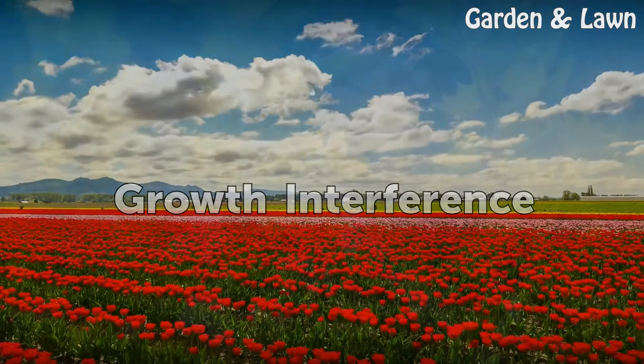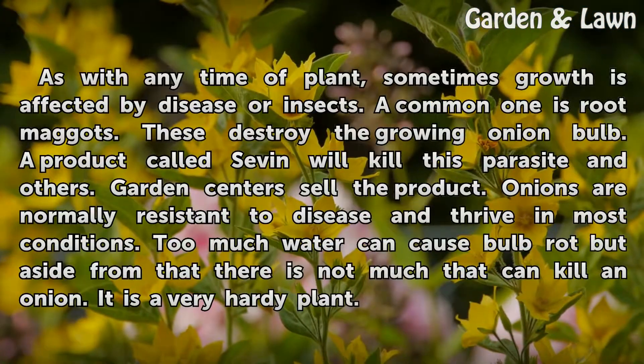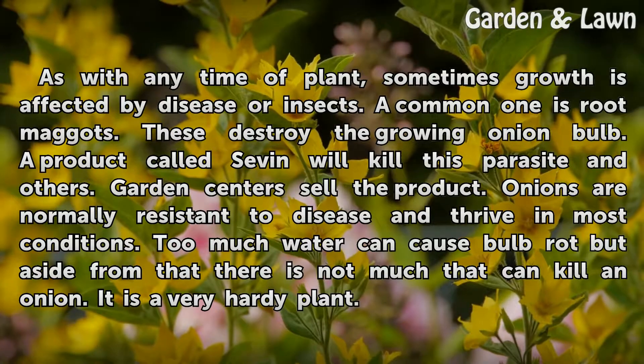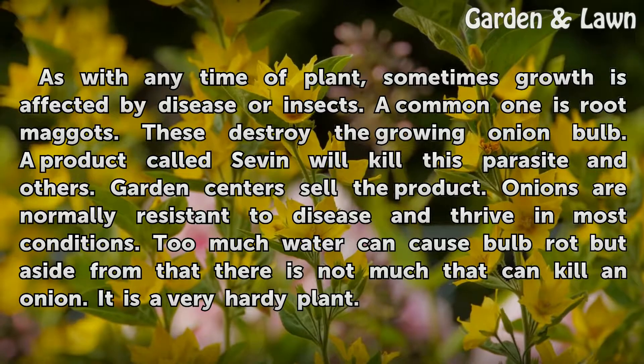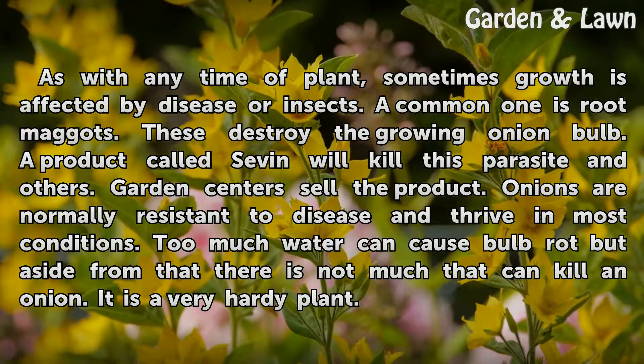Growth Interference. As with any type of plant, sometimes growth is affected by disease or insects. A common one is root maggots. These destroy the growing onion bulb. A product called Sevin will kill this parasite and others. Garden centers sell the product.